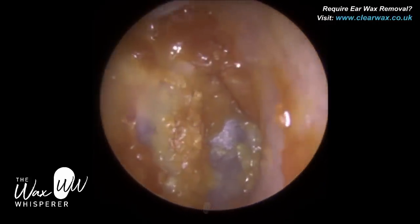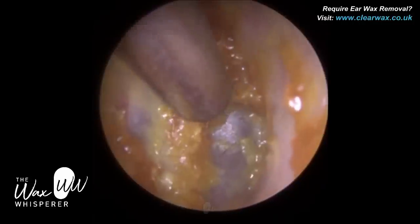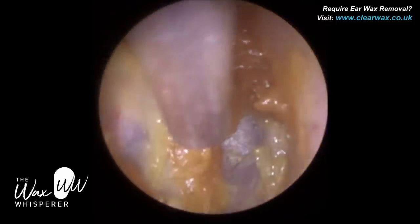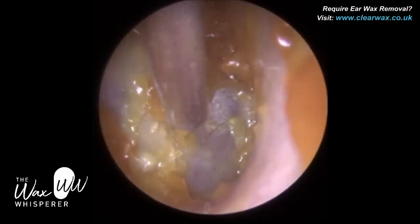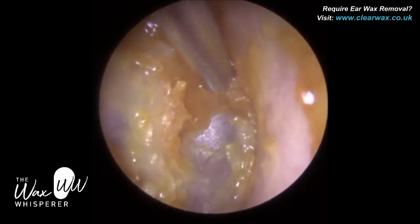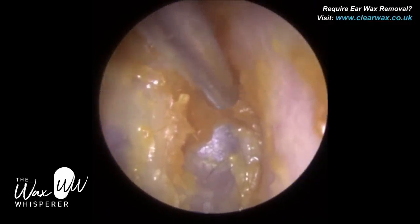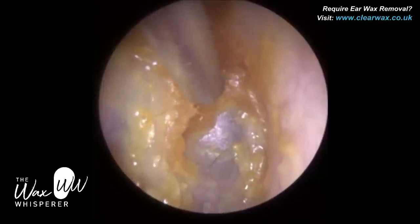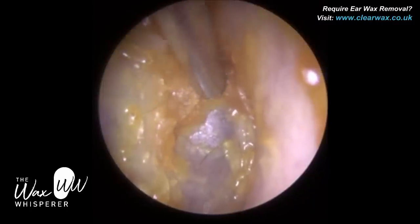I used to perform ear packs six or seven years ago when I first got trained using a microscopic approach with loops. Initially there was no way, at least for those loops that I had, that I could see anywhere near the eardrum — it would be a completely blind procedure. If wax is external near the entrance, no problem, but I wouldn't have a chance to do what I'm doing now with the loops. I've also got an operating ENT microscope — a couple actually at the clinic. It's not for me, if I'm honest. Microscope definitely has more advantages than head loops, but I've compared the microscope and the endoscope and for me it's just no contest — the endoscope's far, far superior.